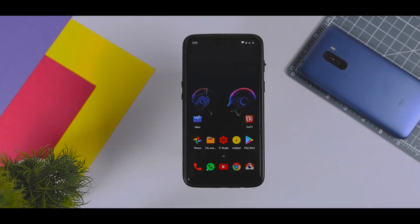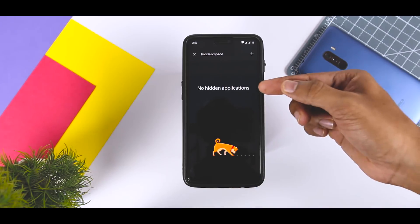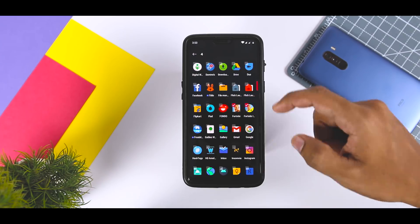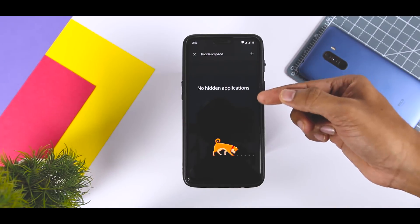OnePlus has also added a Hidden Space where you can hide apps. You can shift apps you need to keep private from the app drawer to Hidden Space. To move them back, just long-press the icon. To access Hidden Space, open the app drawer and drag the Hidden Space panel from the sidebar on the left.